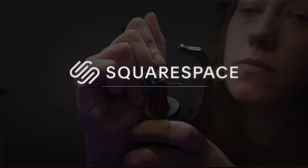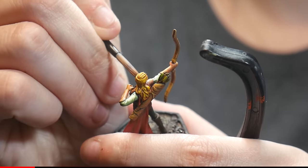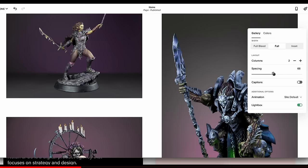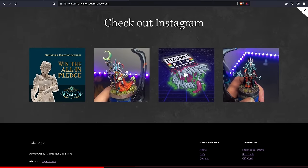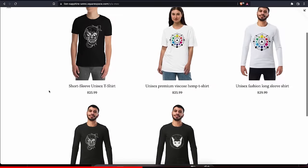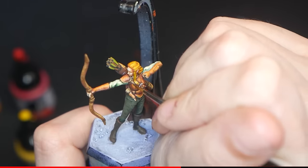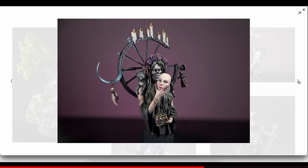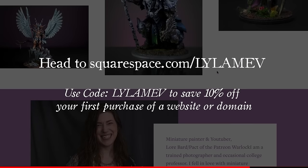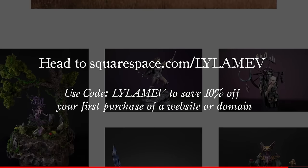Let's take a minute to talk about Squarespace. I love my family, but they have no idea what I do on the internet. With Squarespace, I have an easy platform to share everything I do with them and the world. Squarespace's galleries are customizable, my social media feed can easily be integrated, and I can even sell my merchandise via their print-on-demand services. Whether you're looking to share your work with your parents or fans across the globe, Squarespace.com has everything you need to start a business or launch your online presence. Check out Squarespace.com for a free trial, and use the code LILAMEV to save 10% off your first purchase of a website or domain.